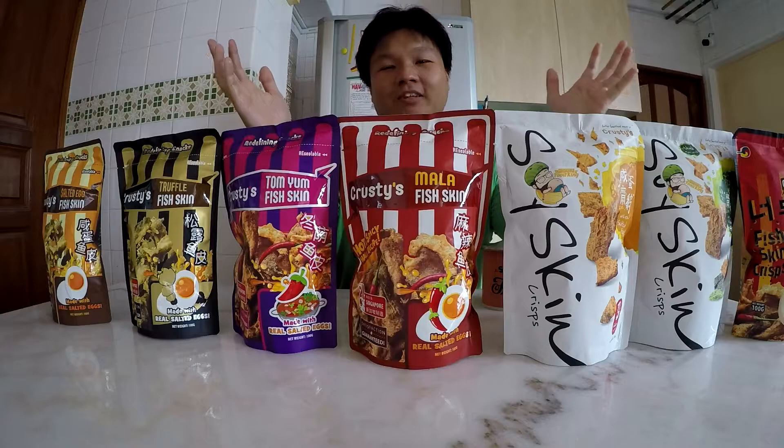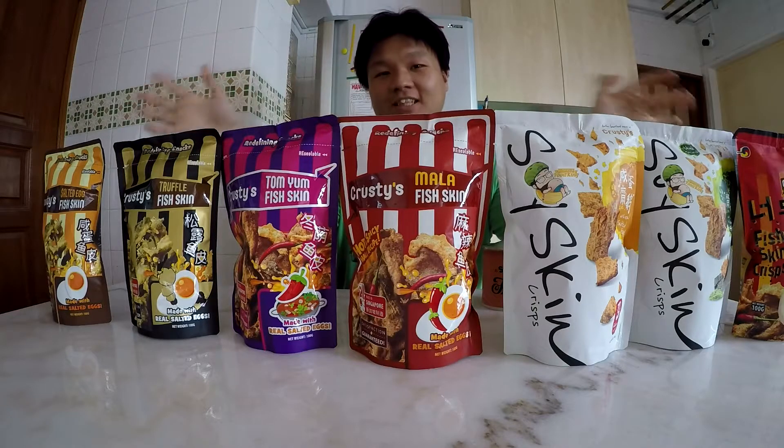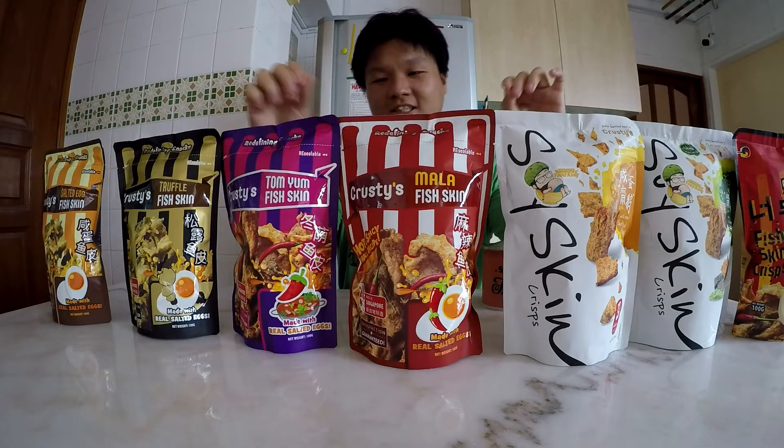How's it going guys? Welcome back to A Singaporean Life. I'm your host Jiala and as you guys can see in front of me today, I have seven different packets of snacks from Krusty's SG.